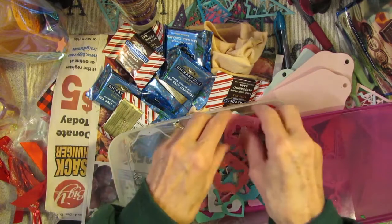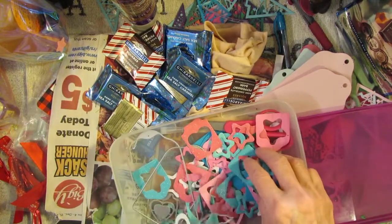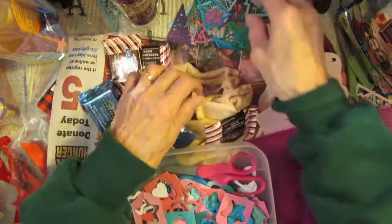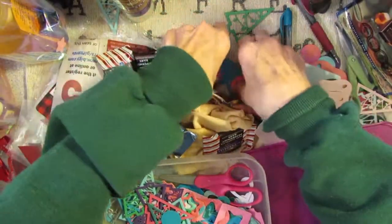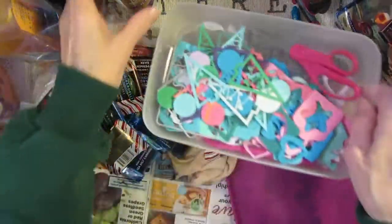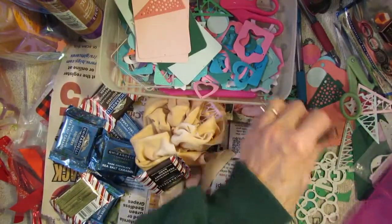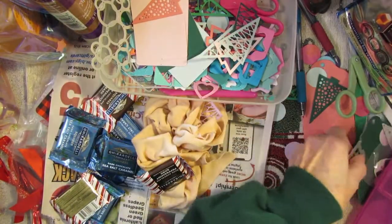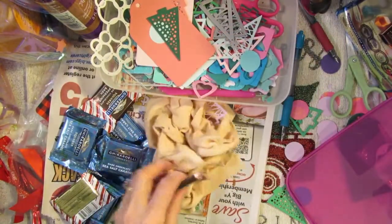Okay, I'm going to finish getting these ready because I'm seeing some of the family tomorrow and I want to have these done. I'm going to take my hearts, stars, trees, and circles and put them all in this tub along with my pieces of chocolate and my tags. What a mess I made already!